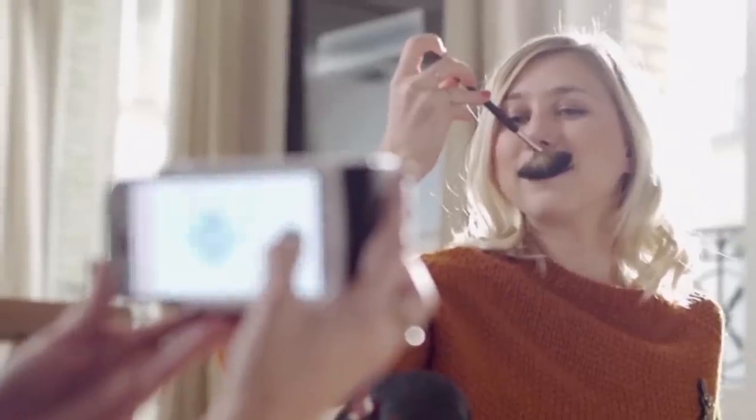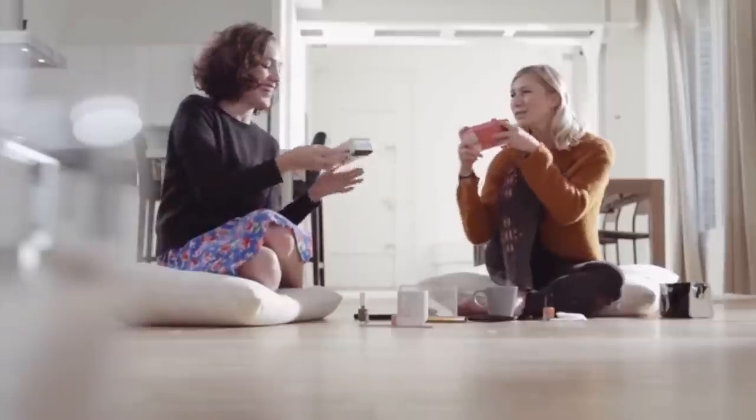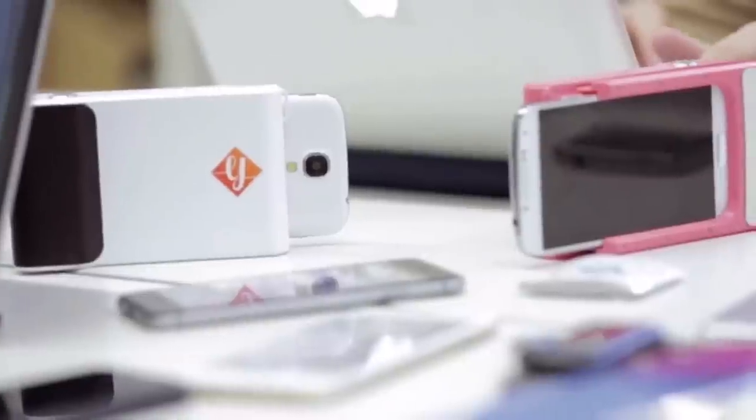My biggest design challenge was to create an object that will work with different types of smartphones. We are compatible with the iPhone 5, the iPhone 6, and also the Galaxy S4 and Galaxy S5. And we are working to bring it to more smartphones.